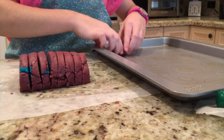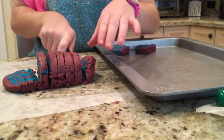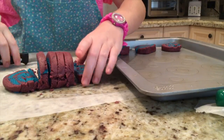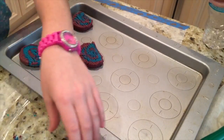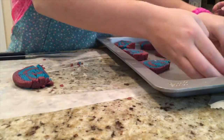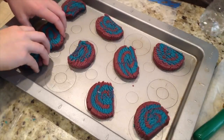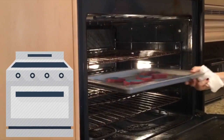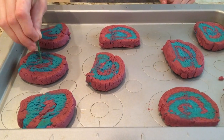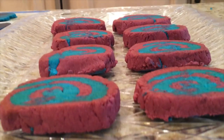Now it's time to put your cookies on the pan to go into the oven for 10-12 minutes. We recommend putting it in for 10 minutes and checking it, then putting it back in for however long is needed. And voila! You have delicious cookies! Make sure to let them cool before you eat them.